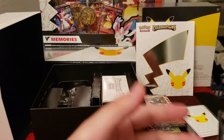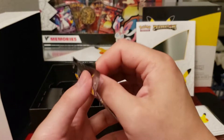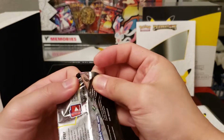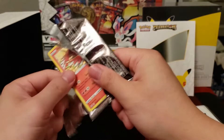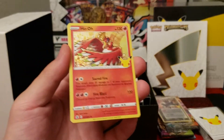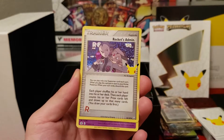Flying Pikachu V — okay. I did have a sealed box of Champions Path for six or seven months, and when I sold it, the person that opened it found a Charizard. I was like, oh my god — the what-ifs. If only I had opened it, but super happy that he got something out of it at least. It is what it is.